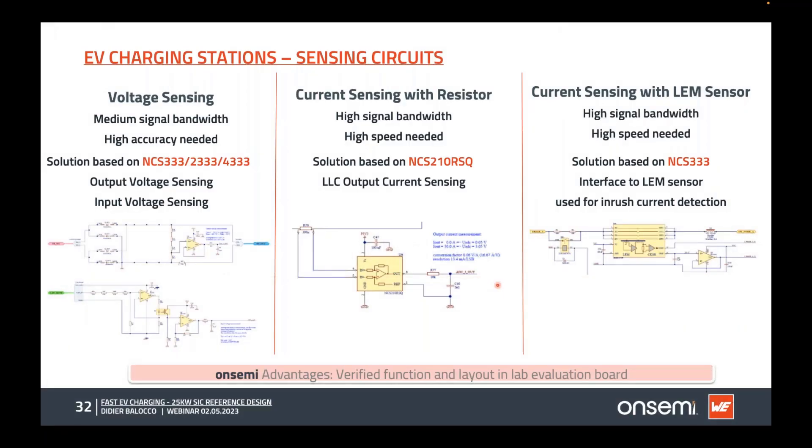For voltage and current sensing, we have a proven schematic using the NCS333 series for voltage sensing and the NCS210 series for current sensing. The NCS210 integrates the resistor for the voltage amplifier with matched resistors, providing very accurate gain and high differential mode rejection ratio. We have the same schematic also for LEM sensors based on the NCS333 voltage amplifier.